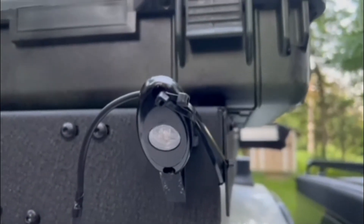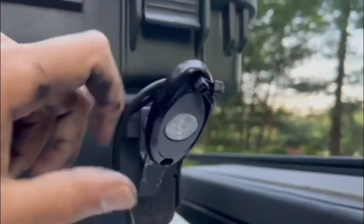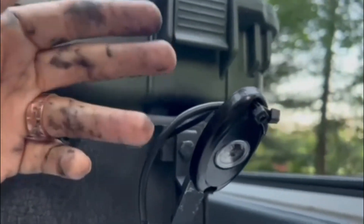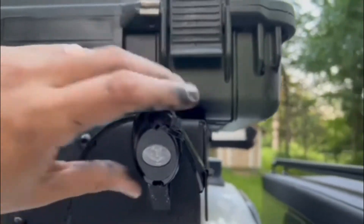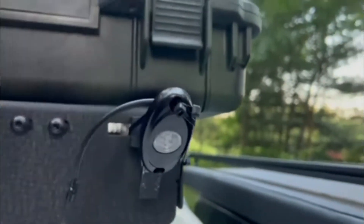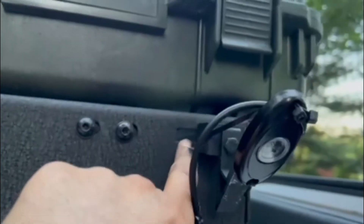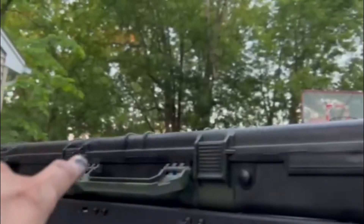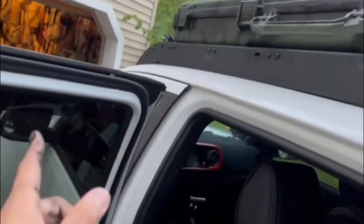My windshield adhesive kind of failed — well, it didn't fail, but I ran out of it. The tube I had I left open a little bit so it set already and I wasn't able to utilize it. For now I'm just using some zip ties to get this mounted and I'll have to come back later and fix it. Now I'm going to start working on the harness that goes from here to the other side — we're going to run it all the way down to the front of the windshield and then back over to the switch pro.